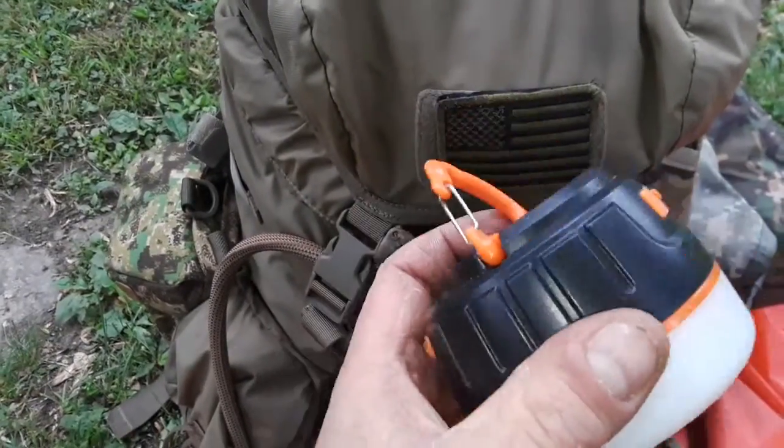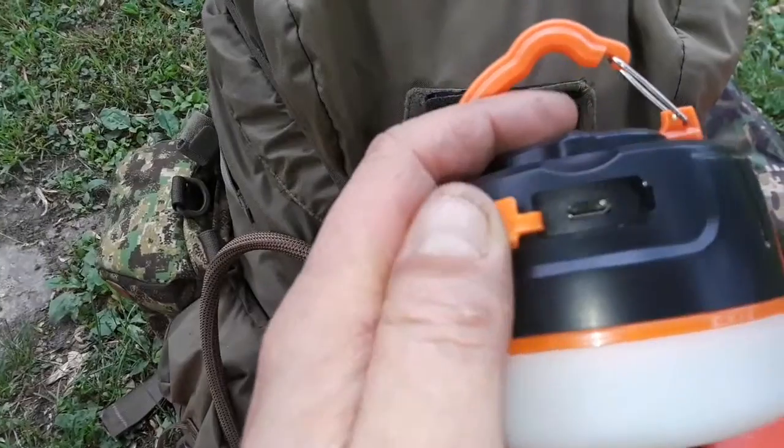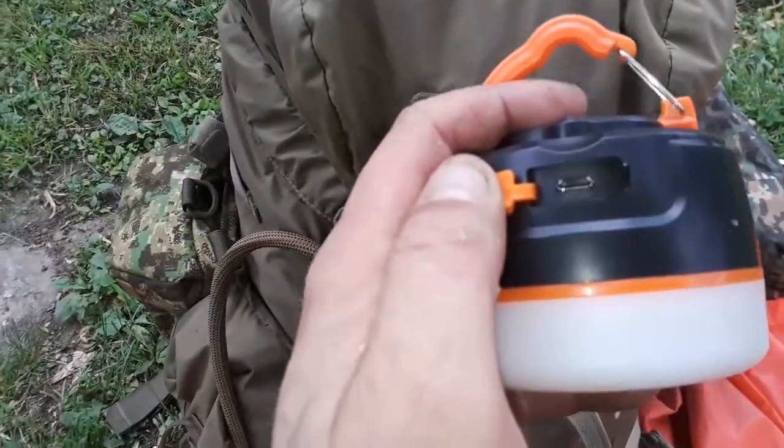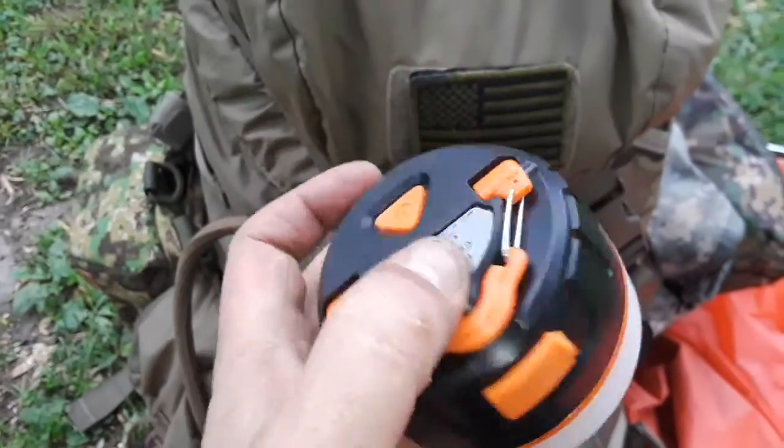It's USB rechargeable, as well as a power bank — 5200 milliamp-hours I believe — and there's your little charging port for like an Android phone. Works really well.